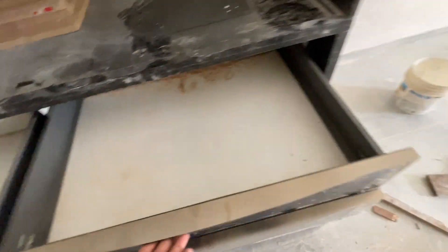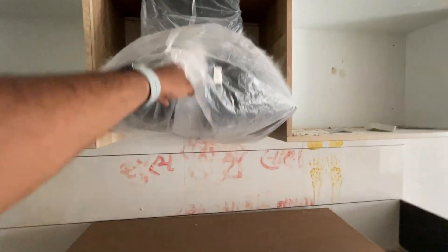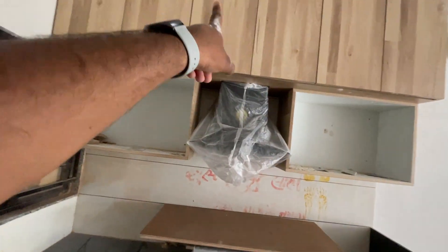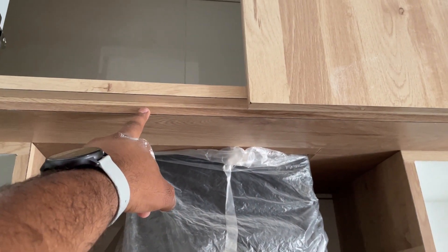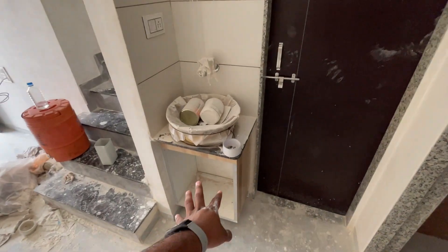This is the laminate finish and this is the acrylic finish. This is very high gloss and close finish. This is the Elica chimney, which is an automatic chimney. Here there are two corner storage units. This is the handle. There is a common wall and additional storage here.